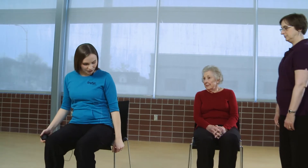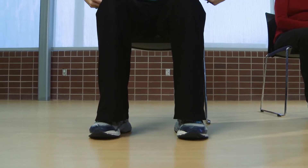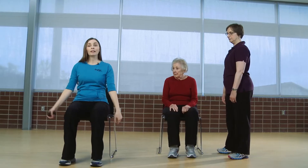I'm going to demonstrate this assessment first and then have you perform it. Start with your bottom out on the edge of your chair, knees directly out from your hips and your heels directly beneath your knees. Cross your arms over your chest, and on my signal I'll time you. Stand up all the way and then rest your bottom on the chair with each repetition, doing this as quickly as you can but safely within the 30-second time frame.